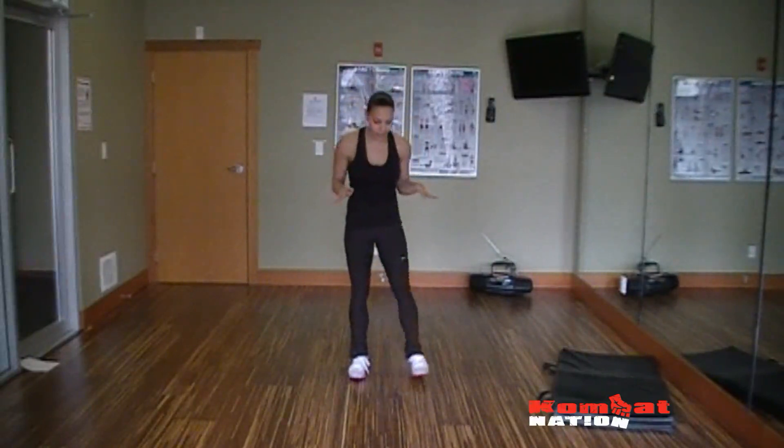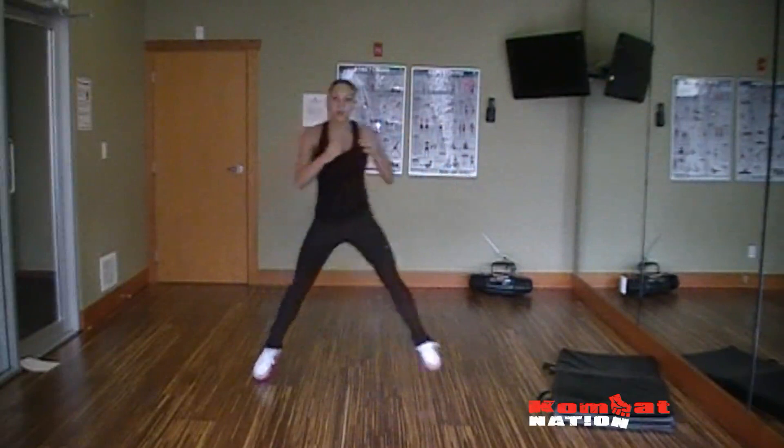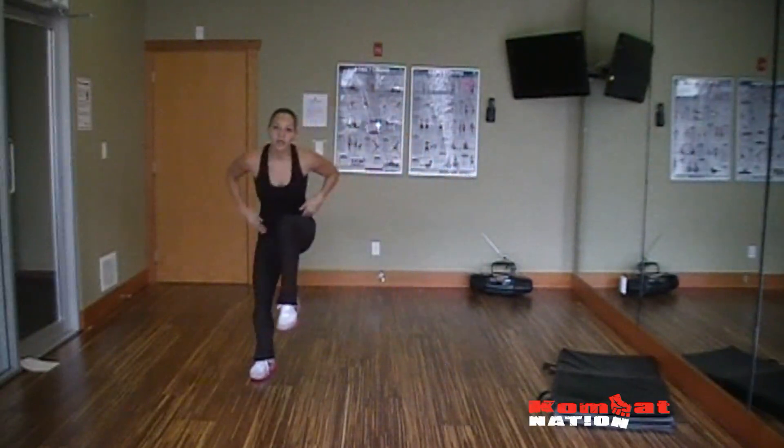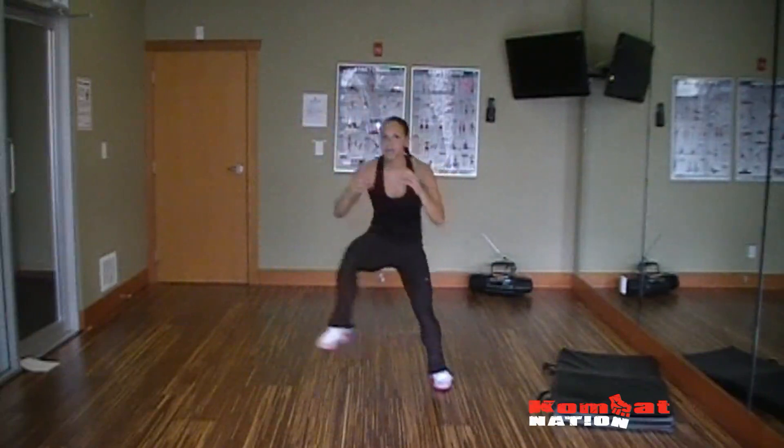Last but not least, the last cardio exercise. This is called a Heisman. You're starting off low, skiing to the other side, keeping that hip flexor tight, lifting your legs up. You can do it with or without the med ball, just like any of the exercises.